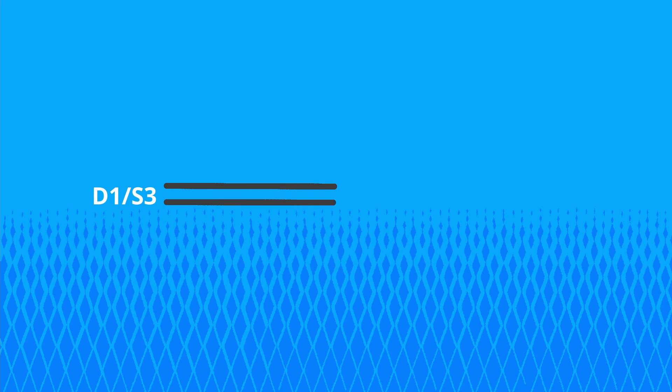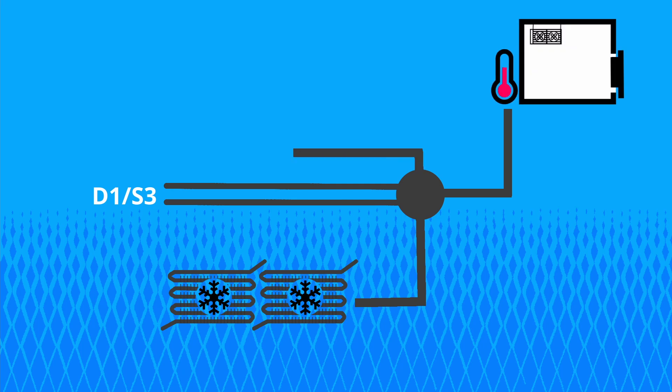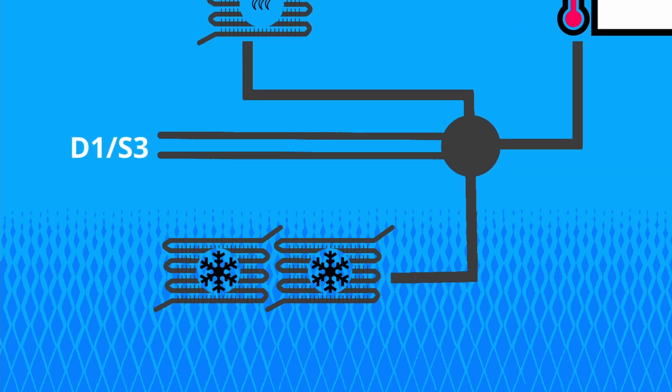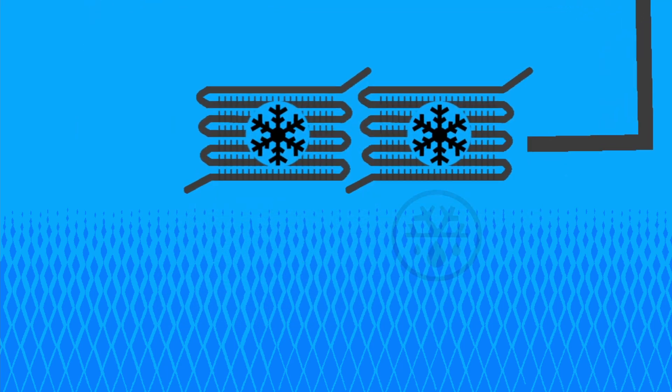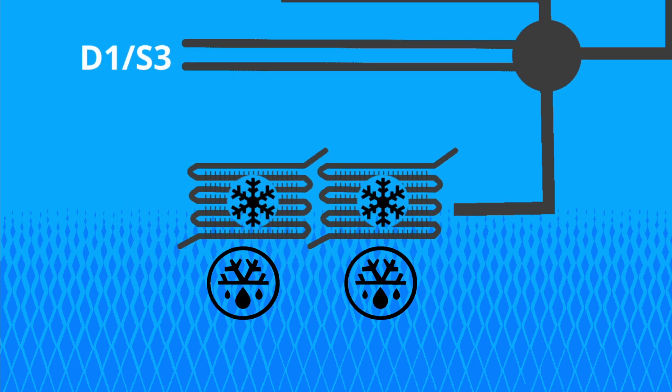This sensor can be configured to measure the temperature of the second evaporator, the external ambient temperature, or the temperature of the condenser. When configured as a second evaporator sensor, the regular fan output becomes a second defrost output for this twin evaporator.